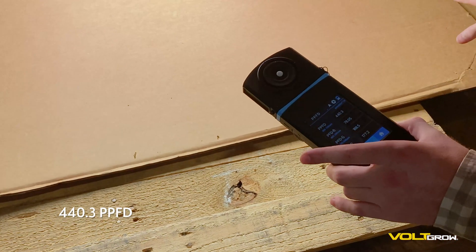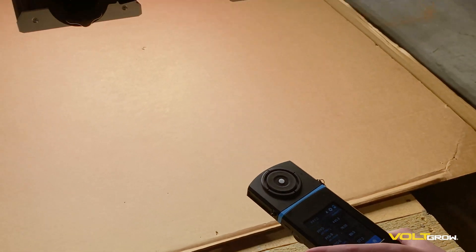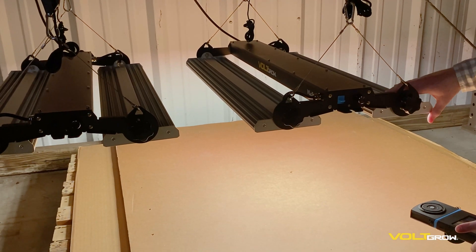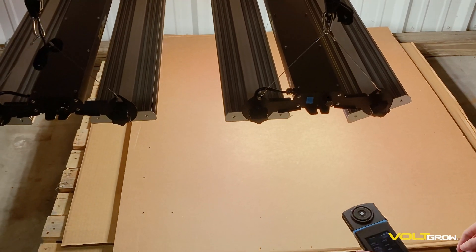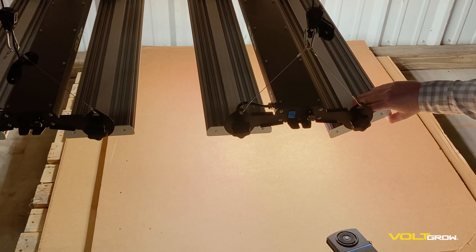This cardboard is roughly a 4x4 foot square. Right now we have the panels completely flat. One of the nice features of the VL1 is the panels can actually be tilted inwards or outwards. So if you want a little more light coverage, let's see what happens to these edge readings when we tilt this out a little bit. Now we have the light bar tilted almost all the way out.